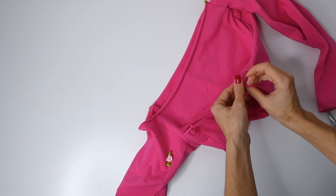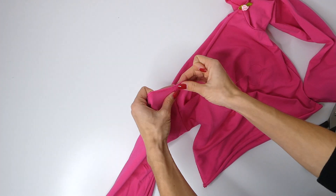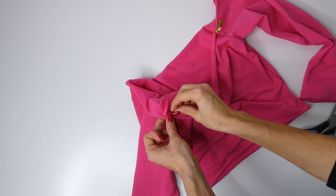I'm going to do the same technique for hemming the bottom of the shirt as well, just rolling it over and locking down that rolled hem. You can really do any type of hem that you like, but I just like that this hem goes with the neckline that I chose.